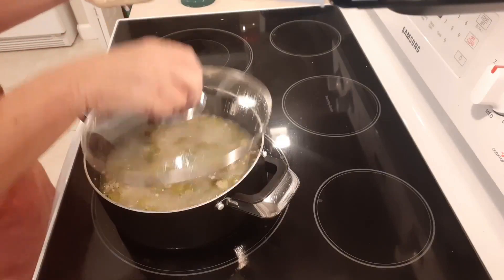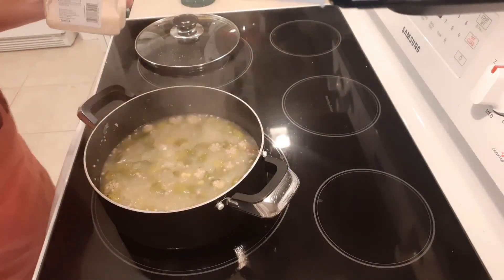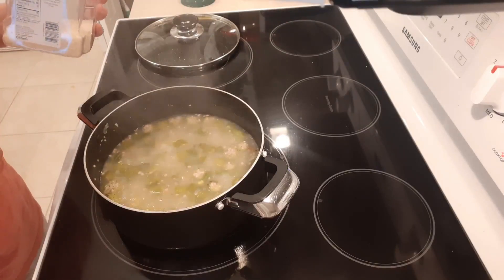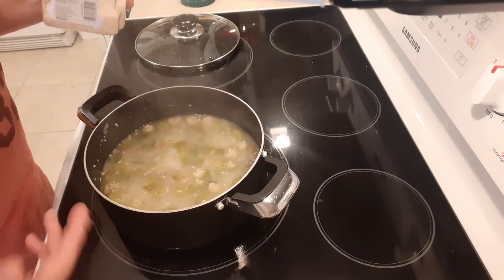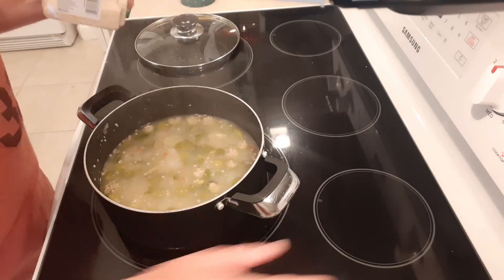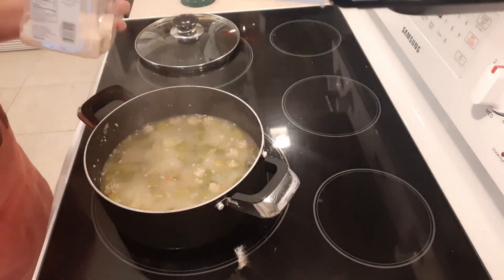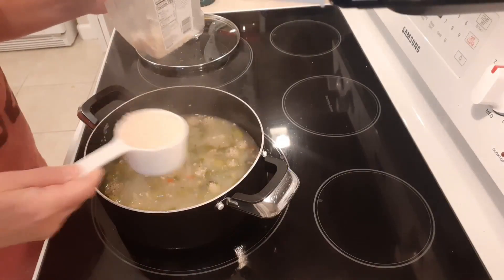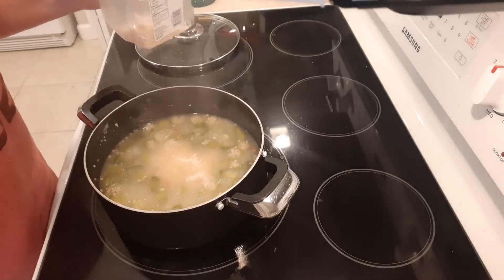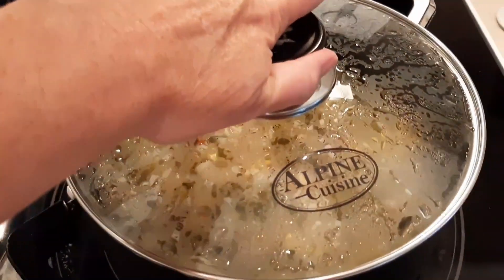We're moving on to the last step. This is boiling again — I've got it kicked back to a simmer. Now we're gonna turn the heat off and measure out your rice. I'm gonna do one half cup — that's gonna be plenty. Okay, we are ready.